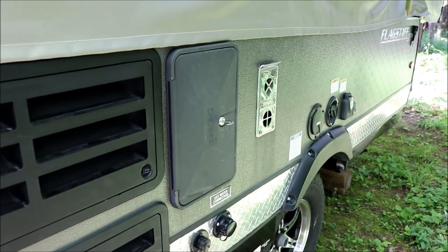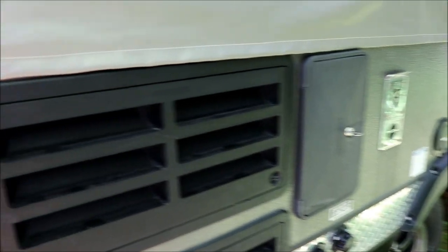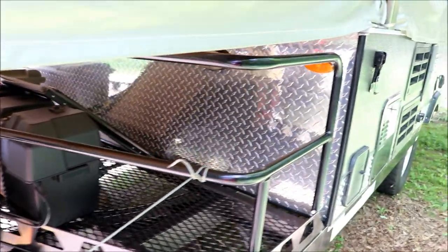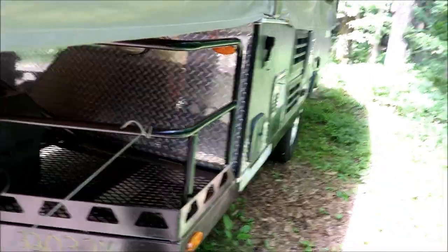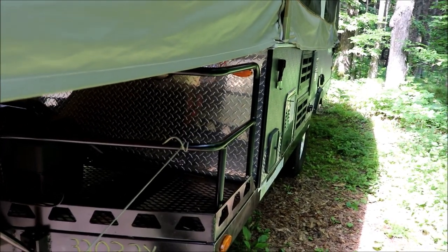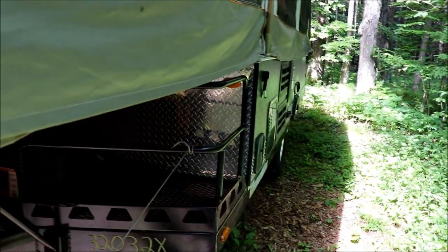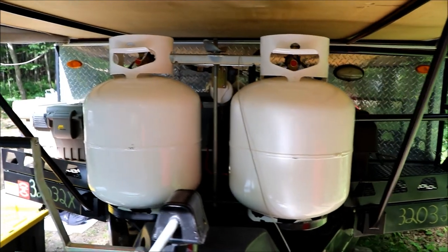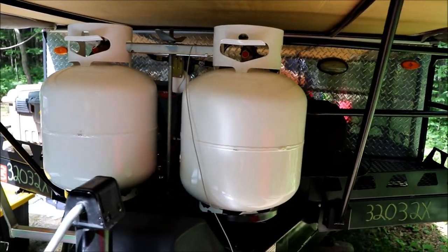A couple of reasons why we bought this one: it was used — I didn't want to buy a new one and take the $15,000 hit, then lose about seven to eight thousand as soon as I drive it off the lot. This one was in pretty good shape for being used. It came with two new mattresses — the originals were replaced — and they're both heated, which is nice.